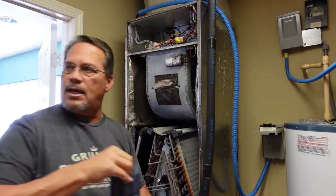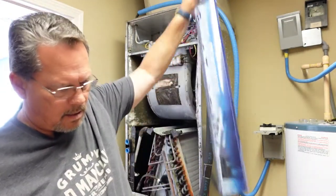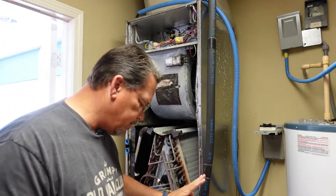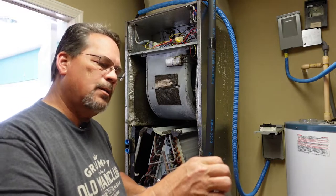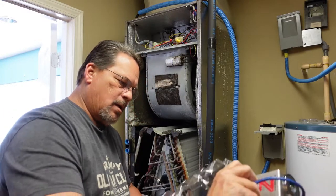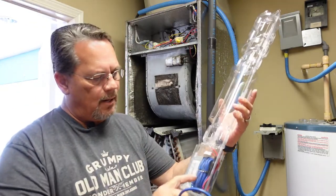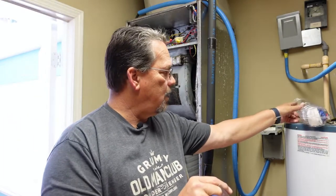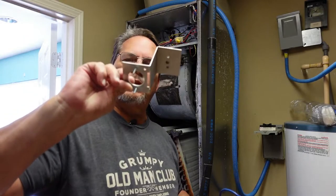We'll go ahead and unpack this UV light. It comes with a label you can put on your outer panel to tell you what model of UV light you installed. There's the Z bracket right here. This is the transformer that goes with the UV light, the wiring, and everything you need — wire nuts, wire connectors to connect into your low voltage wires. It's also got the screws for mounting this bracket, and we're going to use just this section of it. You can see the little studs on it right there.